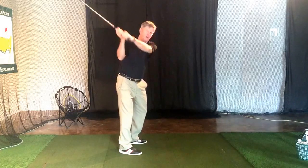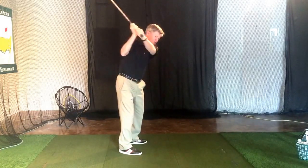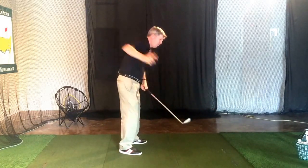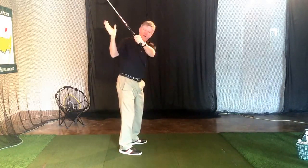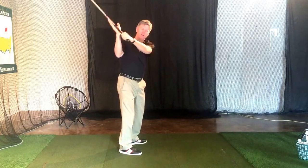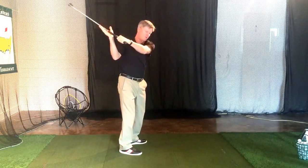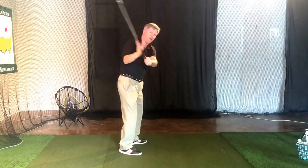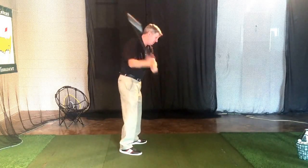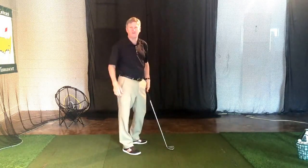At the top of the swing this right side wants to get up here and push — it wants to push that club head into the golf ball. And you can see if there's any pushing coming from this trail hand, my right hand as a right-handed golfer, it's going to throw the club out and over and cause an extremely poor path into the golf ball.